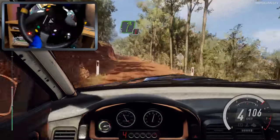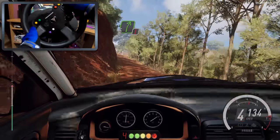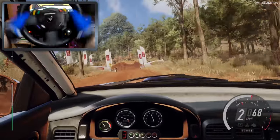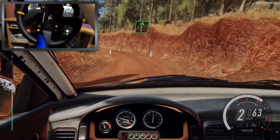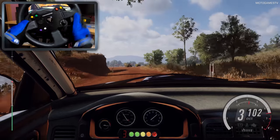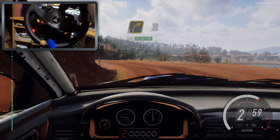Into caution, 5 right of a crest, into don't cut, 2 left, tightens narrow, into 6 right, into 2 left tightens.